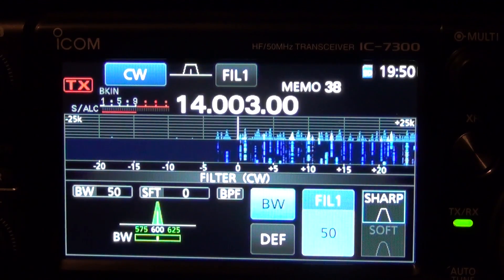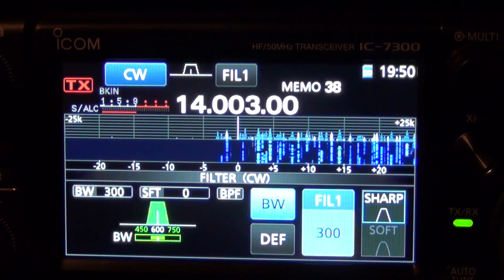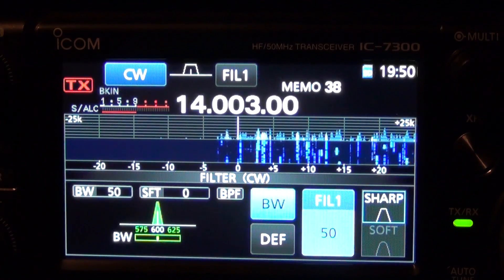There's 50Hz — you can hear how narrow it is. And still very readable even at that narrow bandwidth.